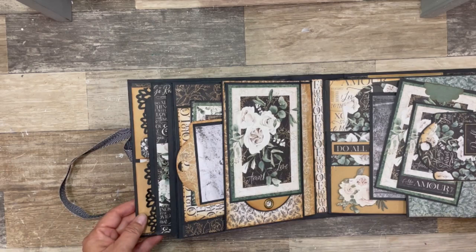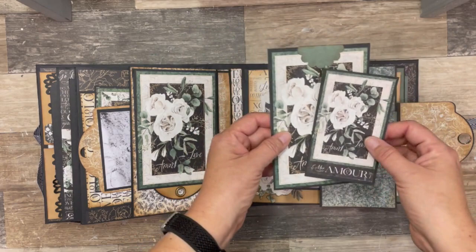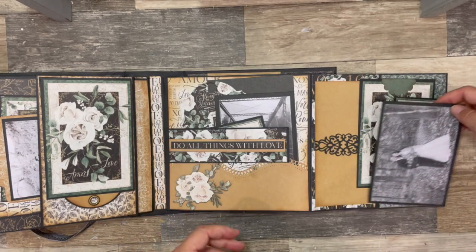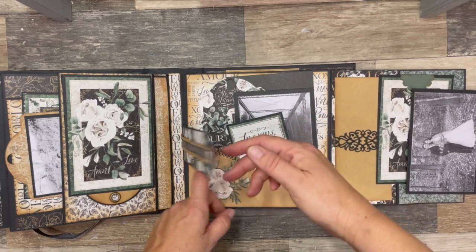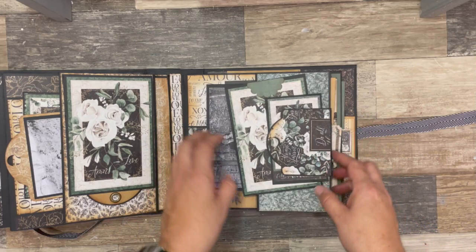Moving on, I have a tag as a little side holder on a magnet, and some journaling cards. This opens this way. I have a belly band here, another photo of the couple. And here I created a pocket with a belly band, and this will hold some more photos. Then it opens this way and I've got another side pocket.